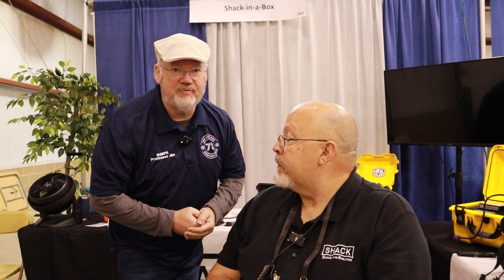We're here with James from Shack in the Box. We want to talk about building out a go kit. A lot of folks, when they do emergency communications, will want to have all their gear in one pack ready to go in case something happens. Shack in the Box is one of the experts at putting those kinds of things together. James, what should people be thinking about when building a go kit?